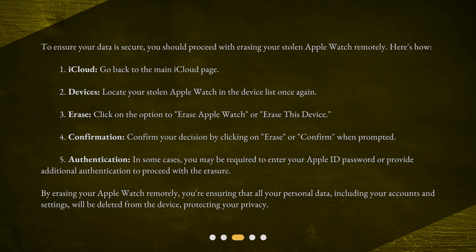Here's how. Step 1: iCloud — go back to the main iCloud page. Step 2: Devices — locate your stolen Apple Watch in the device list once again. Step 3: Erase — click on the option to Erase Apple Watch or Erase this device. Step 4: Confirmation — confirm your decision by clicking on Erase or Confirm when prompted. Step 5: Authentication — in some cases, you may be required to enter your Apple ID password or provide additional authentication to proceed with the erasure.